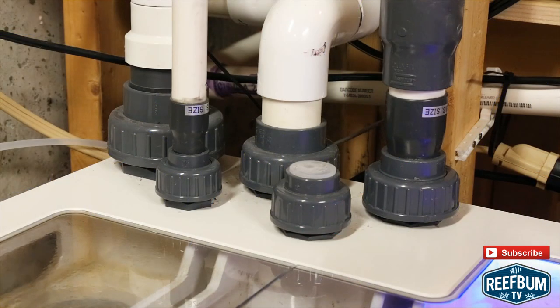In my prior review I also mentioned that the fittings for the drain holes leading into the sump come as either metric or US fittings. You Yankees out there should make sure you request US fittings. Mine came with metric fittings and it was a bit of a drag getting the proper US fittings.